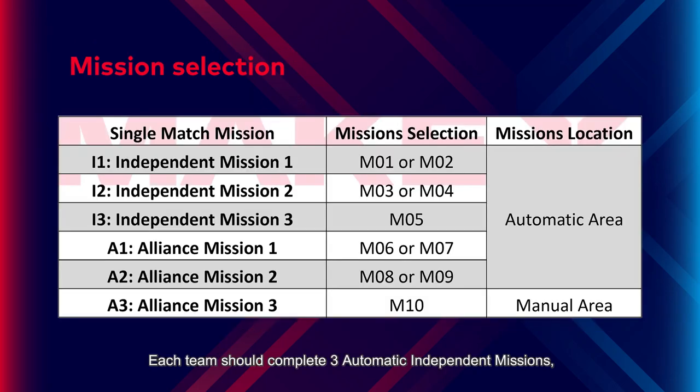Each team should complete 3 automatic independent missions, 2 automatic alliance missions and 1 manual alliance mission. Missions will be selected 10 days before the event date according to the following table. The props of the missions which are not selected will not be placed on the arena.